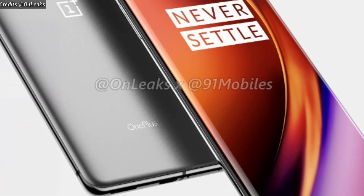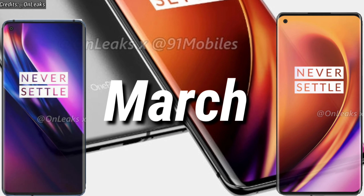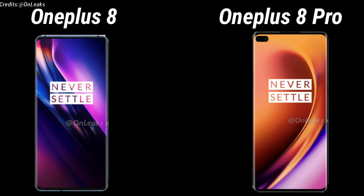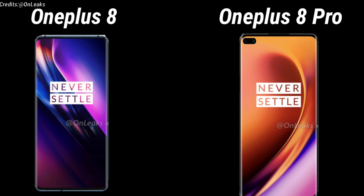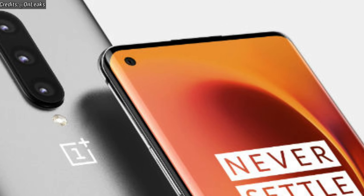As you guys know, the OnePlus 8 and the 8 Pro is expected to get launched somewhere in March. The OnePlus 8 is expected to have a 6.5-inch AMOLED display with a punch-hole camera at the top-left corner of the screen. The OnePlus 8 Pro, on the other hand, is expected to have a 6.7-inch AMOLED display with a dual punch-hole camera at the top-left corner of the screen, instead of a single punch-hole camera that we were expecting based on the previous renders of the OnePlus 8 Pro.